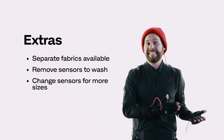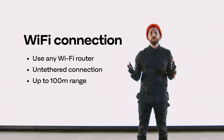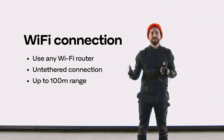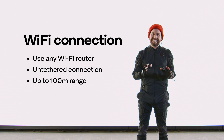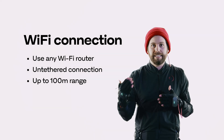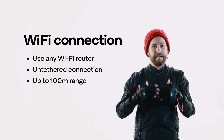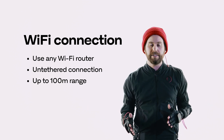The suit works off of wireless and we offer up to 100 meter range. We don't really recommend going that far, but safe to say whether you're in your living room, bedroom, or even on a big sound stage or at a concert venue, you're going to have plenty of room to run around unencumbered.